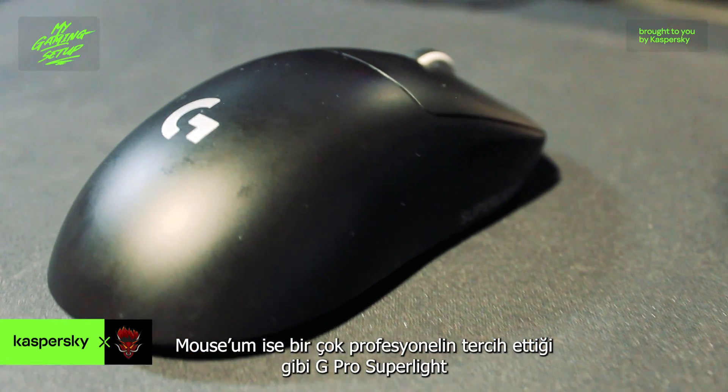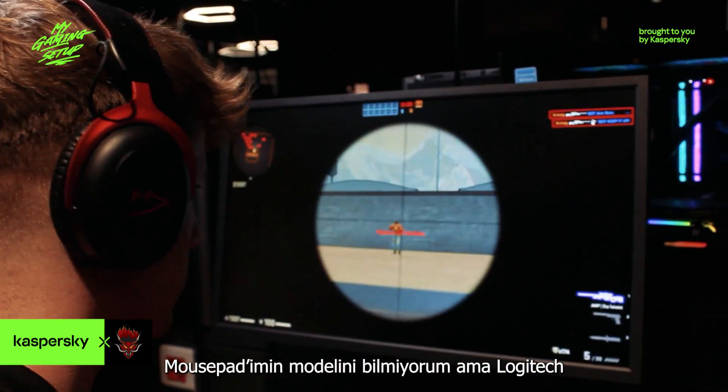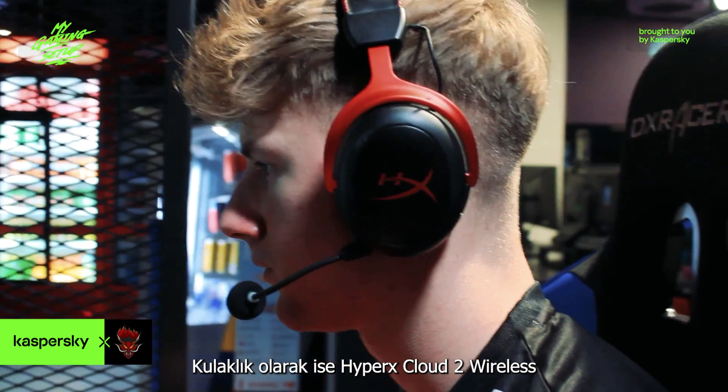My mouse is the Logitech G Pro Superlight, like a lot of pros use it. For the mousepad, I'm not even sure — it's from Logitech as well. And my headset is the HyperX Cloud 2 Wireless.